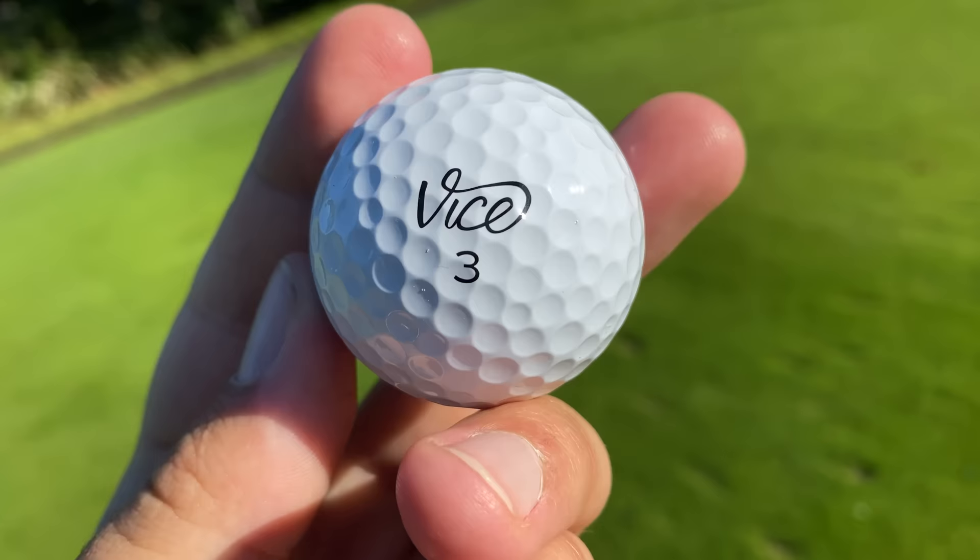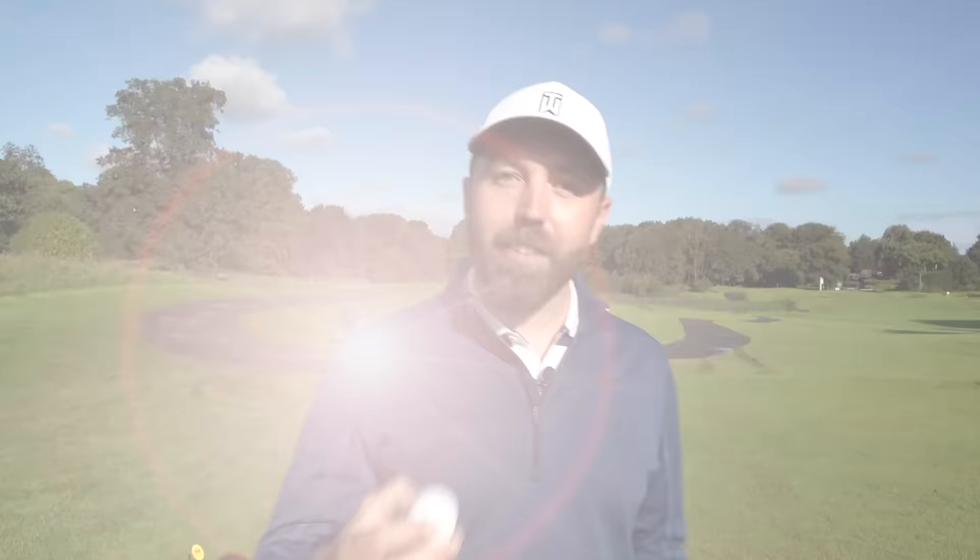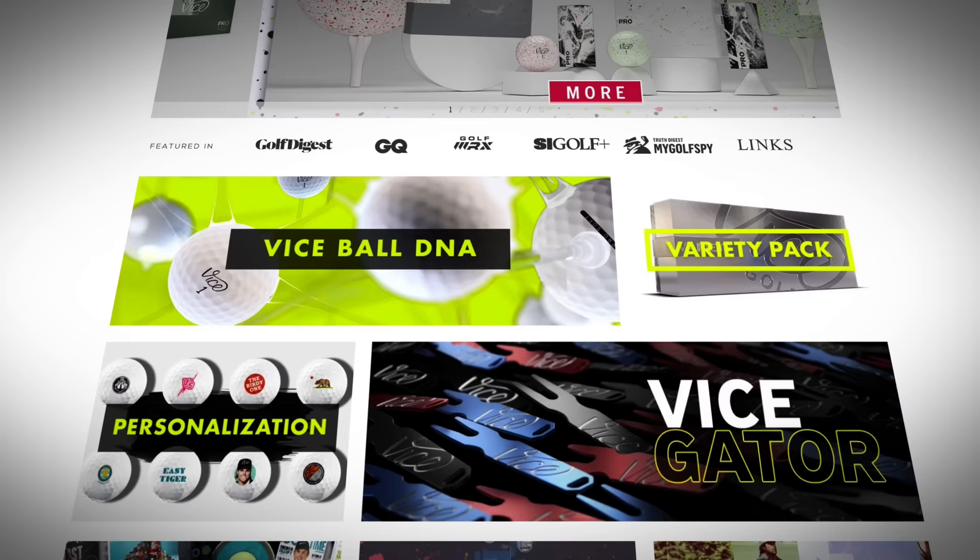I went to buy two dozen but it was sold out on the website, so I bought them on Amazon in the end. On the website they're £30 a dozen — about a pound per ball cheaper than a Pro V1 or a TP5. The idea is it's direct to consumer, only online. You don't see Vice golf balls in pro shops or big retail stores. They can also make them cheaper because they don't spend money sponsoring the best players in the world, so you won't see them out on tour.